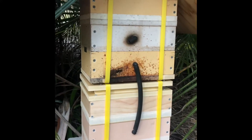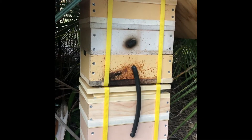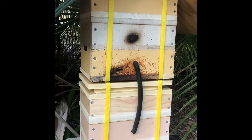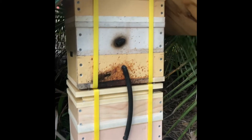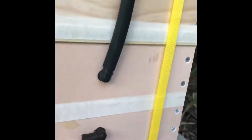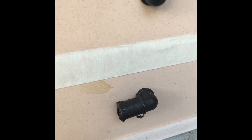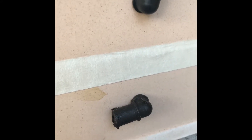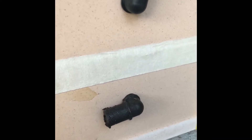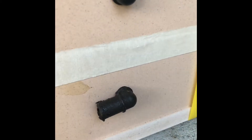So here we go. Here we've got the original hive on top — it's about 12 months old — and down the bottom we've got our new hive. What I've done is with the entrances: the makers of the hive have used these irrigation fittings, so what I did was pulled that irrigation fitting out of the original hive and fitted it to the new hive, and then put the new hive down the bottom where the original hive was. So the original entrance is still in around about the same spot.